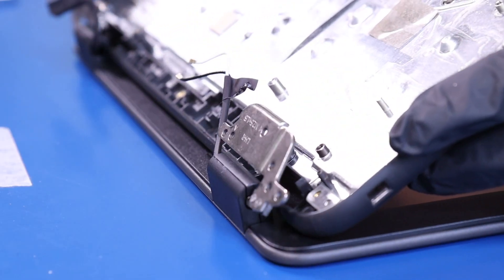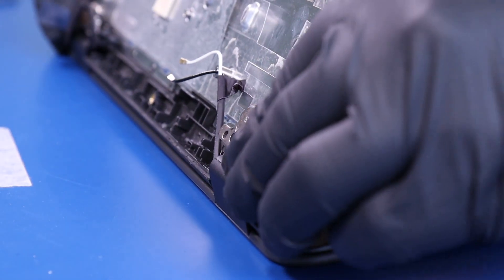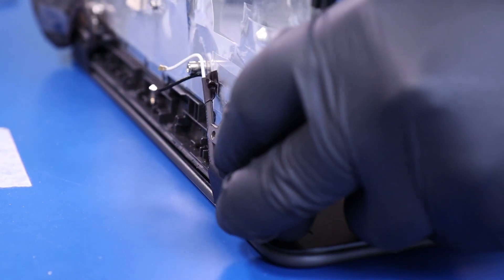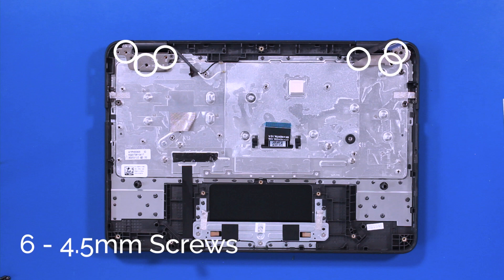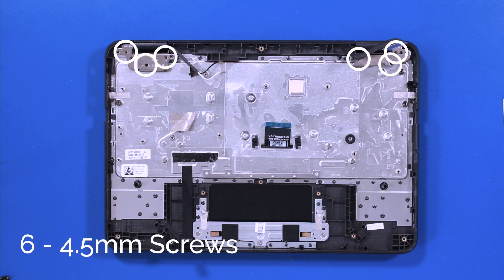Replace the palm rest onto the hinges and fold back down. Replace the six four and a half millimeter screws into the hinges.